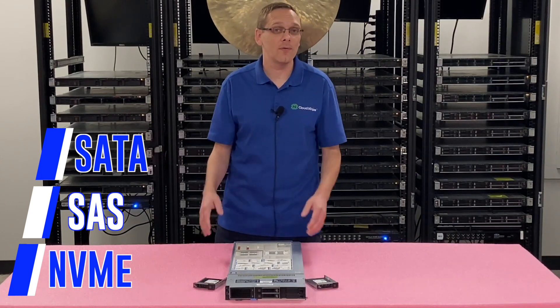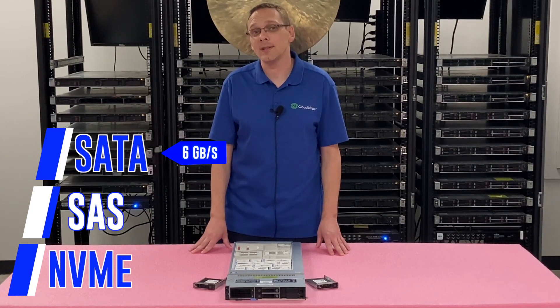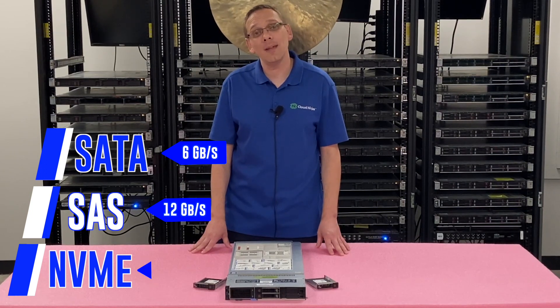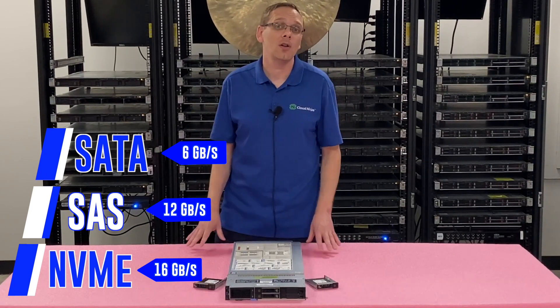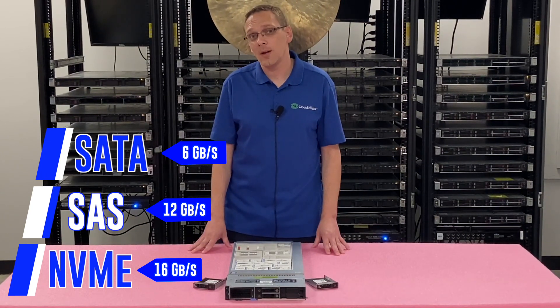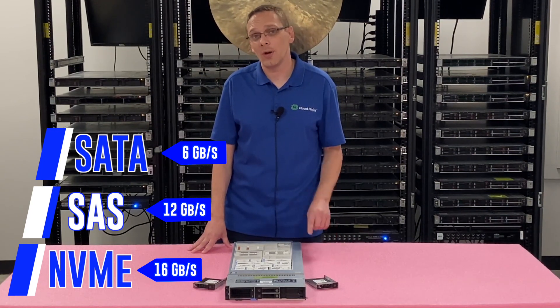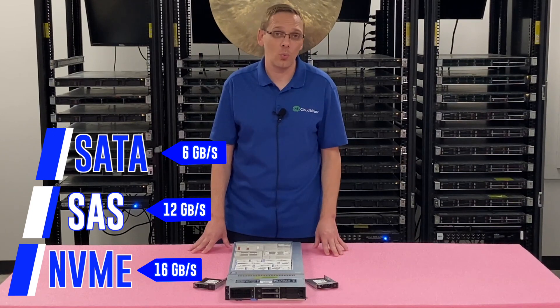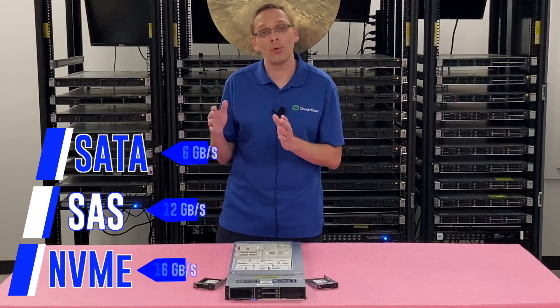Whichever one you want to go with for your configuration, you can throw in a bunch of NVMe, SAS, or SATA — just whatever your preference is for your application. What are the max speeds you can get with each one? With SATA, the max is 6 gigabit per second. With SAS, it's 12 gigabit per second. And with NVMe, it is 16 gigabit per second. To achieve 16 for NVMe, you do need to make sure that you have PCIe 4.0 for your hardware RAID, and you need to make sure that your M.2s are NVMe as well — that's the key to getting all the way up to the 16 gigabit performance.